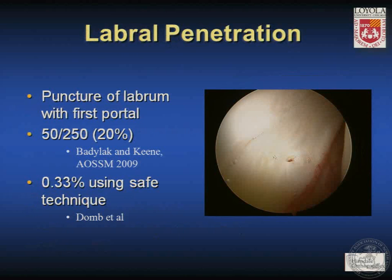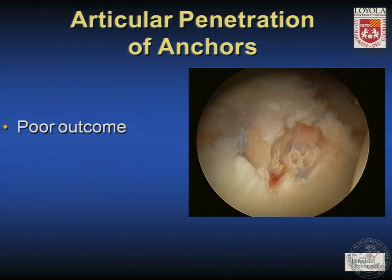Labral penetration most commonly occurs with puncture of the labrum during insertion of the first portal under fluoroscopy. Belak and Keen reported at AOSSM on 250 patients with a 20% incidence of labral puncture. Using the technique that Dr. Bird described, which we will embellish upon, we've had a 0.33% incidence — so I think this is a largely avoidable complication.